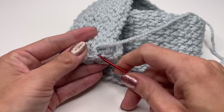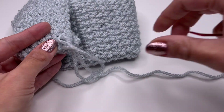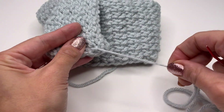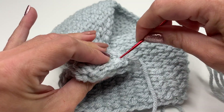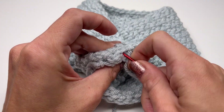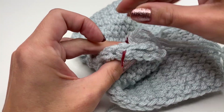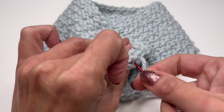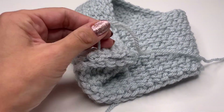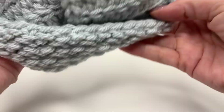Once you're done, make a knot — go through a stitch and through the big loop and pull it tight. Then sew in the last end: pull tight so you have a knot, and just sew your yarn back and forth to secure it. Once done, cut the yarn.